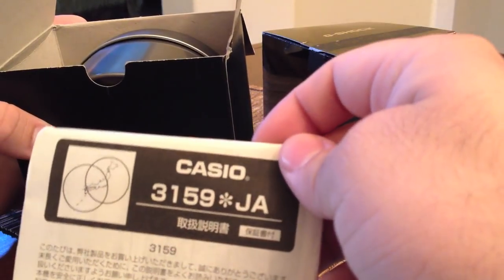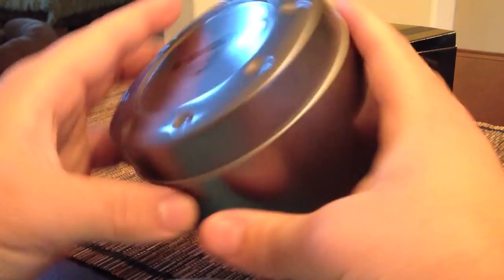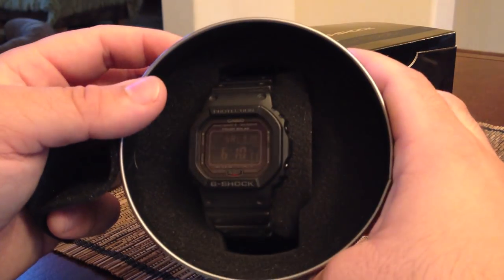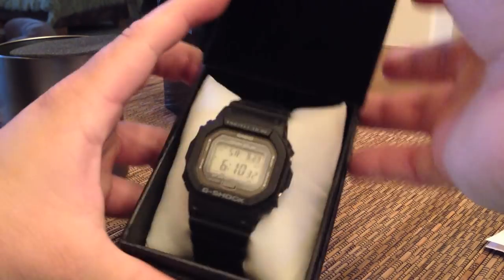The 3159 is the module. The tin is this cool gunmetal tin and it's pretty basic. Here's the GW5000B. The 5000 comes in the Japan domestic market regular packaging — here again is the manual — and then these fake leatherette-type boxes and this cool pillow.